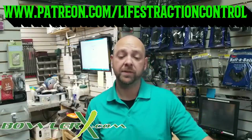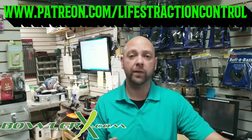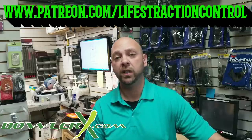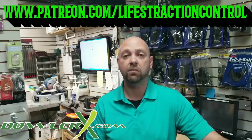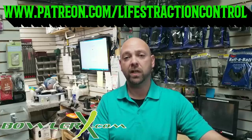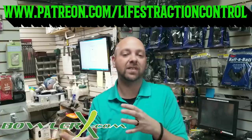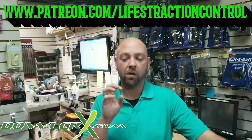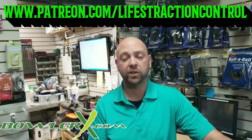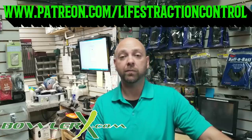Before we get going on this video about oval thumbs, please make sure to head over to patreon.com/lifetraction control. If you like everything you see here, you could always support the channel — there are a few different options to donate or pledge. To continue to give you more information: if you want virtual lessons there, they're not immediate, it does take a little bit of time, so you have to be patient, but we do get to them eventually. Also make sure to head over to bowlerx.com for any of your bowling needs and supplies.